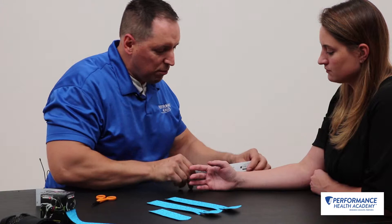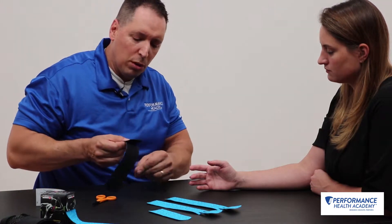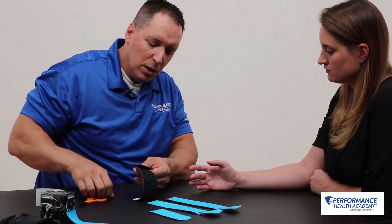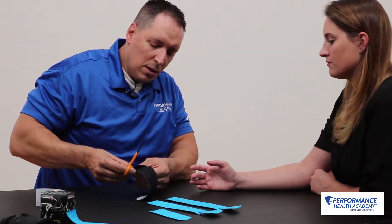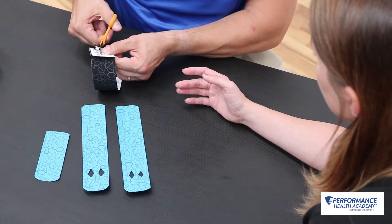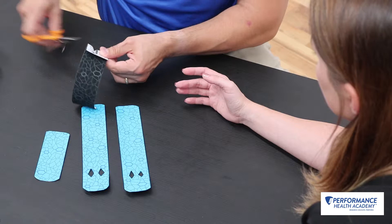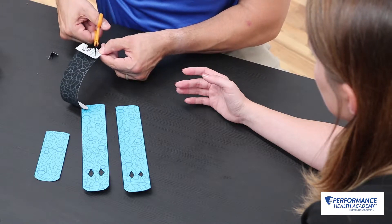What you'll do is measure your strip — you'll get yourself an eye strip. You do a four centimeter anchor and you'll make a double diamond cut at the distal end.